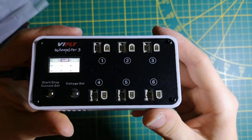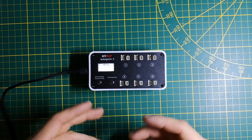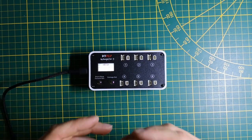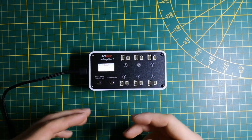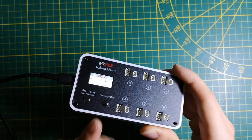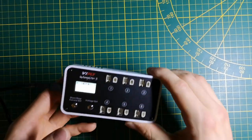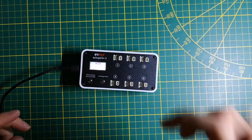In conclusion, I'm 100% sure that the Whoop Store 3 is now the king of tiny whoop 1S LiPo chargers, but it has some room for improvement like the internal resistance test and higher discharge current. Beside that, this is a really amazing charger and I will be using it non-stop for my tiny whoops — it's number one for me. I hope this review and unboxing helped you learn more about this charger. Bye bye and stay creative!